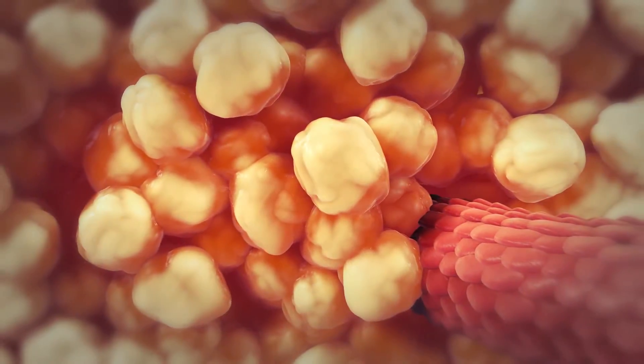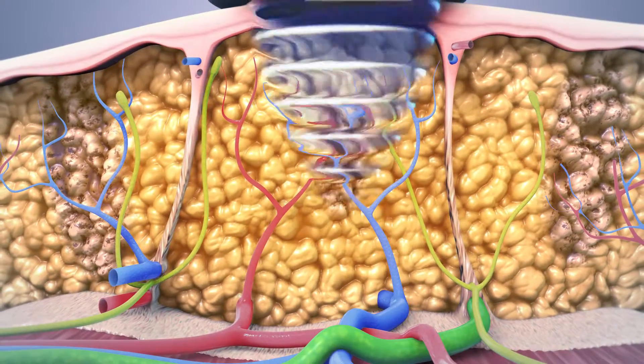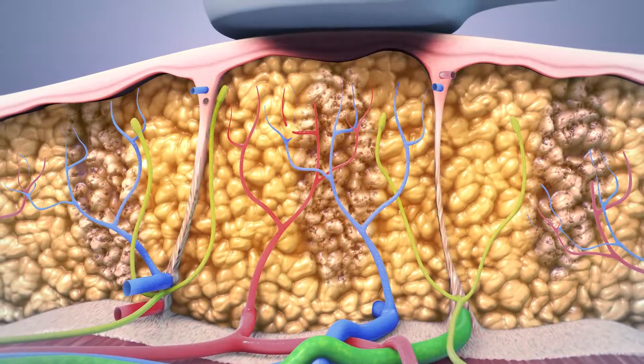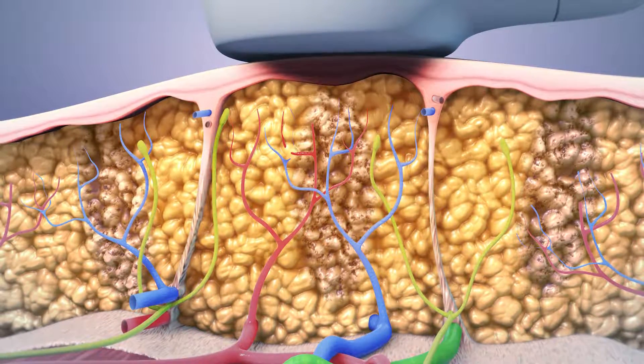UltraShape resonates at the specific frequency that most affects fat cells. As a result, the UltraShape treatment only targets fat cells, leaving surrounding tissue such as blood vessels, connective tissue and nerves unharmed and protected.